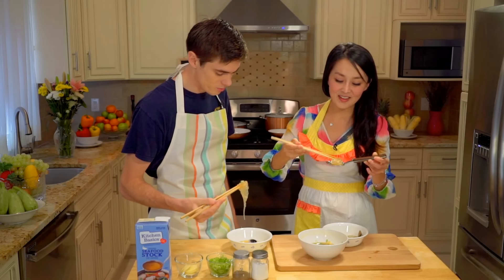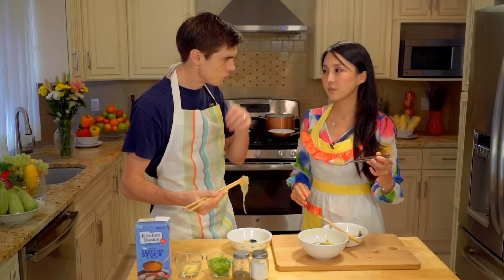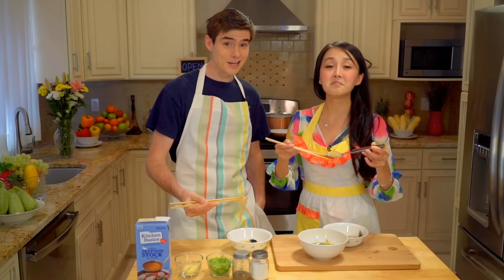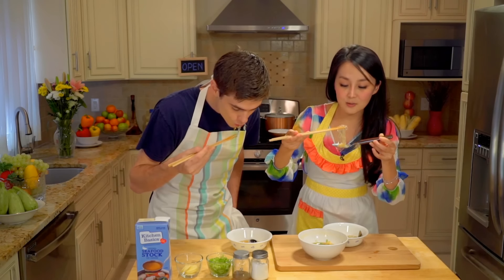So how long in total was this? We soaked the noodles for 5 minutes, and then microwaved for 2 and a half minutes. So we're at about 7 and a half minutes. And then the time preparing it, probably about 2 and a half minutes. So in total it's less than 10 minutes, and you can cook this really amazing recipe.